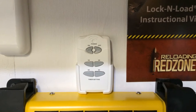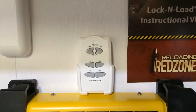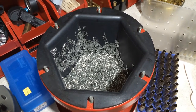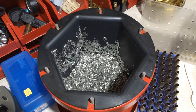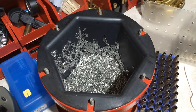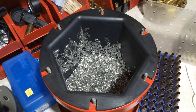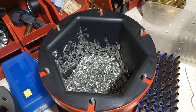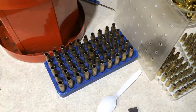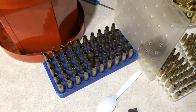Over cleaning your brass will only result in heavily peened case mouth openings. When I first started using stainless steel media I used five pounds, but I recently switched to nine pounds to get my brass as clean as possible, as fast as possible. The faster you complete the process, the less peening you'll have on your case mouth openings.